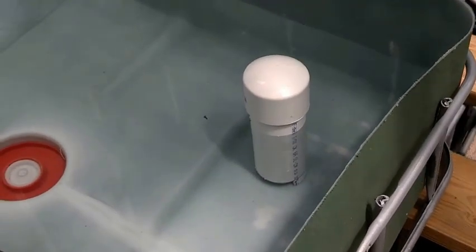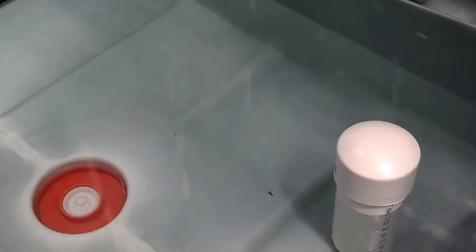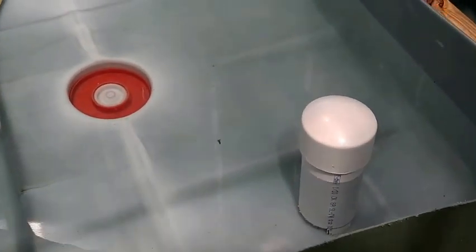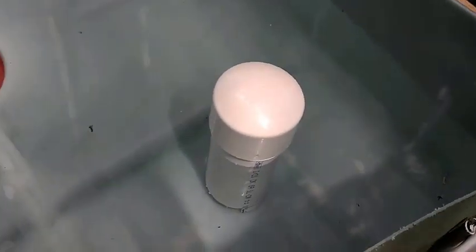I want to give another update. I'm on my phone camera again — I don't want to go in and get the other camera — but I made the bell siphon for my aquaponics system for the bed, and it worked first try. I'm actually really excited about that. For those of you that don't know, I'll show you here what it is.